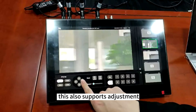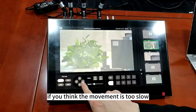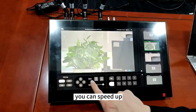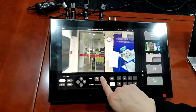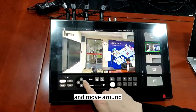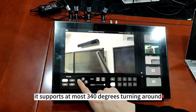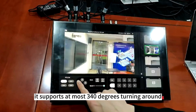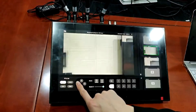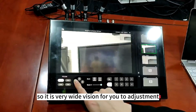This also supports speed adjustment. If you think the movement is too slow, you can speed up, and move around. It supports at most three hundred and forty degrees turning around, so it is a very wide vision for adjustment.